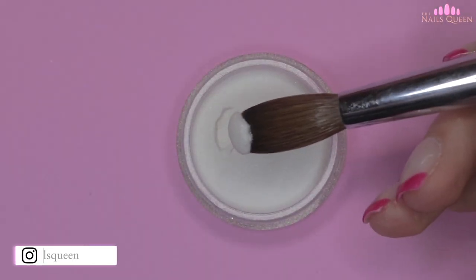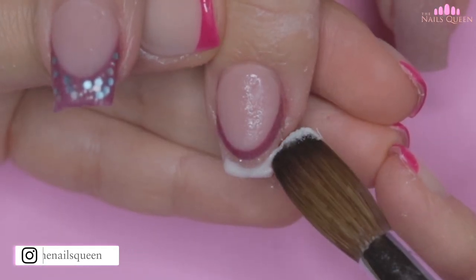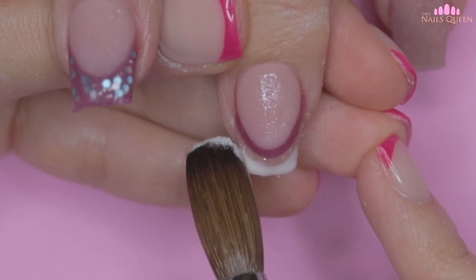After encapsulating the ring nail and filing the curve of the second step, I am going to finish the last step with this shimmery white color and then I am going to encapsulate the whole nail as well.